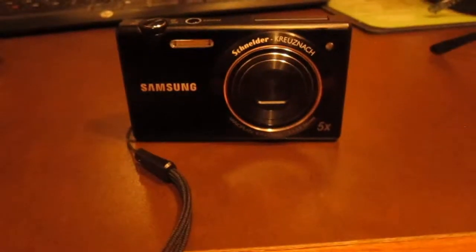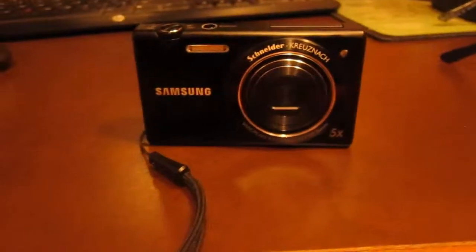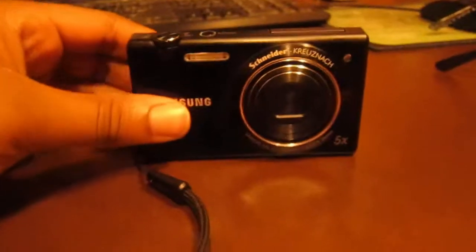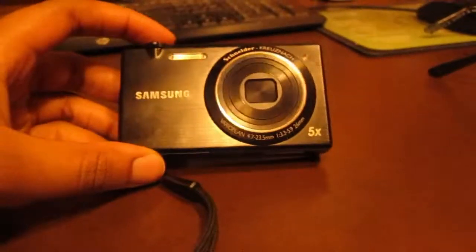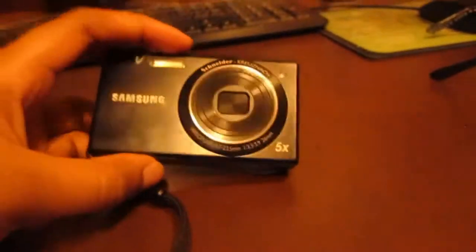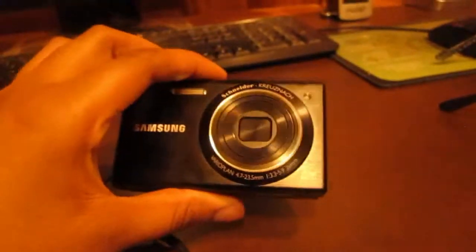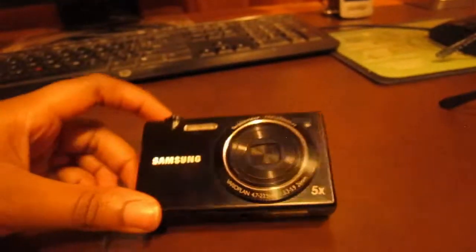Alright guys, what is up — this is your girl Bofina1 bringing you guys another YouTube video. Today's video I'm going to talk to you guys about the new vlogging camera that I have. This is the Samsung MV800, the camera that I had mentioned in quite a few of my tweets and also in quite a few of my videos previously about me getting a new vlogging camera.